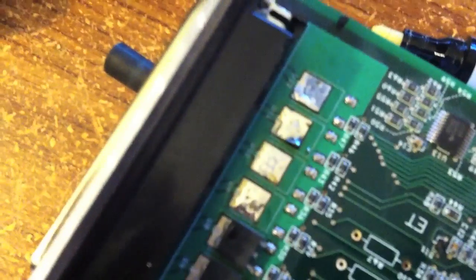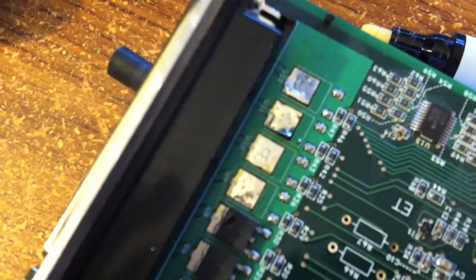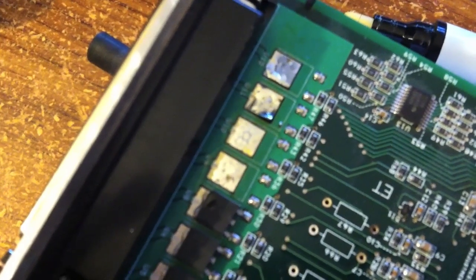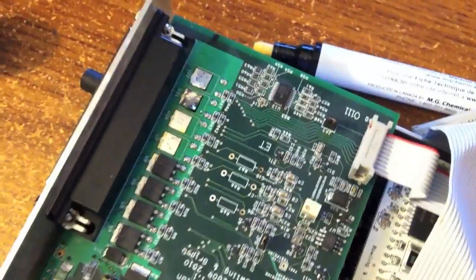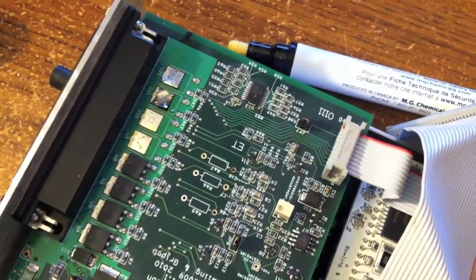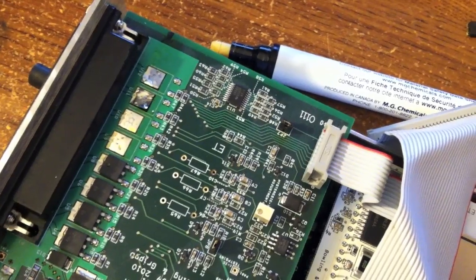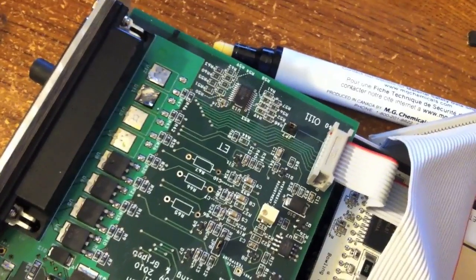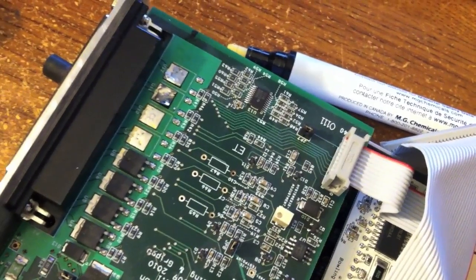All four injector drivers removed. I can jumper around these and run an external peak and hold board from JBperf — those have proven to be reliable in the past. But there's no room to put it in the case with all this MegaSquirt 3 stuff, so I'll run it external. Now that injector driver I don't trust is out of my way — I can go straight from the CPU out that pin, with the peak and hold board in between this and the injectors.